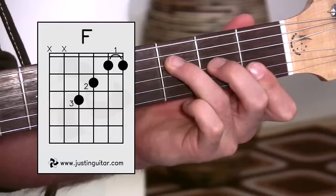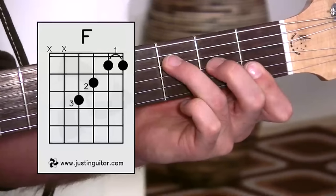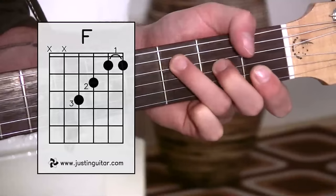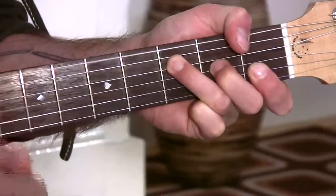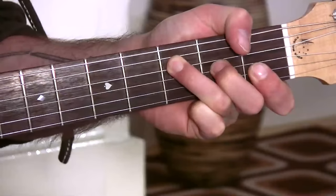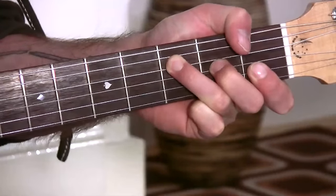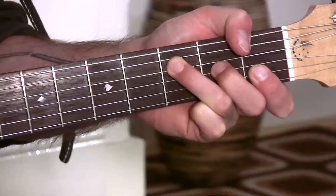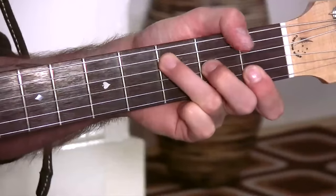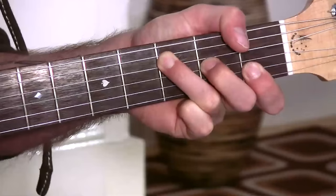You still need a little bit of strength with the thumb at the back. There is a more advanced version where you can wrap your whole hand around and bring your thumb over the top to play the bass note with your thumb. I definitely don't recommend doing that one for now — it's pretty tough. Just be aware that you might see other people or even me doing it, but don't try the thumb-wrapping technique until you're well into your intermediate level guitar work, not as a beginner.